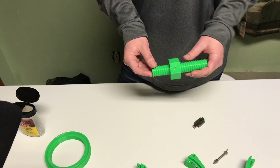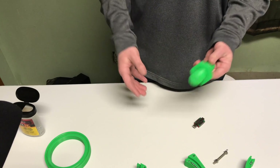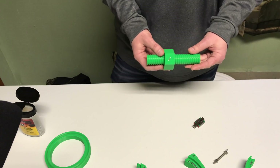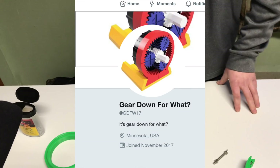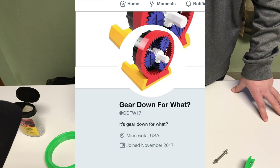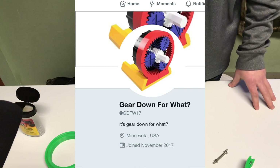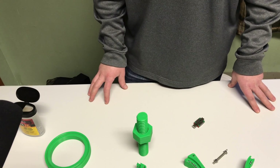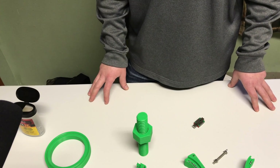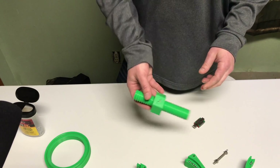That's about all I have for you guys today. If you're interested, all of these designs can be found on Thingiverse — I'll be uploading them as I upload the video. Hey, by the way, I only have like three followers on Twitter. Would you guys go over to Twitter and follow me so I can make some posts and feel like somebody's listening? Thanks for watching!